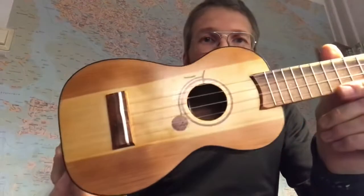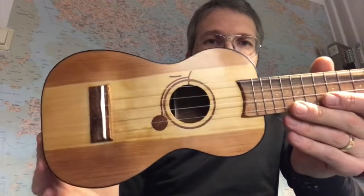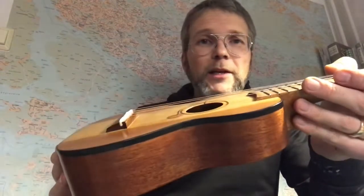I opted for this big wheel penny-farthing bike because I couldn't manage to inlay a modern racing bike with derailers and stuff.